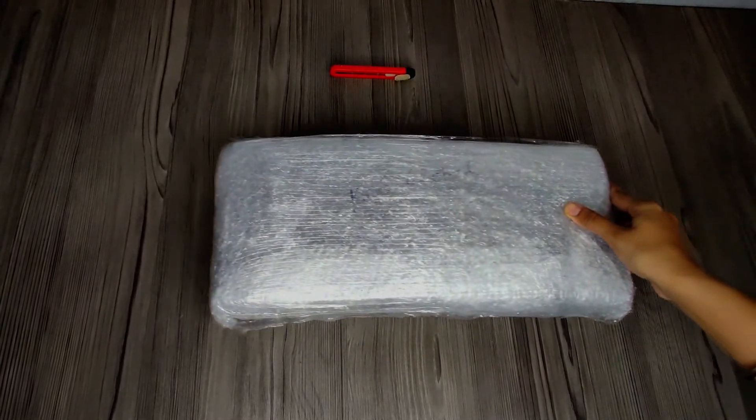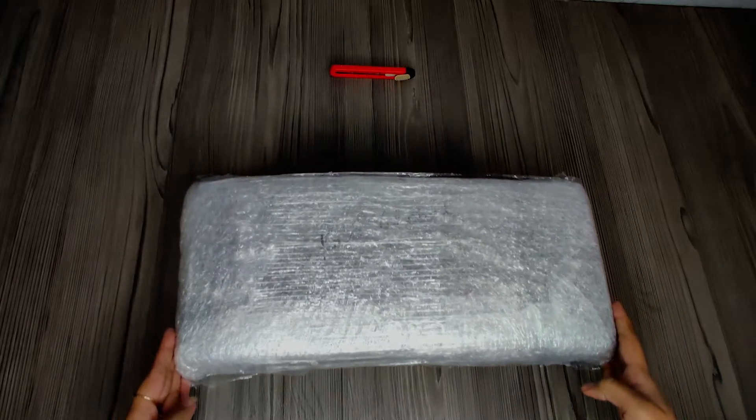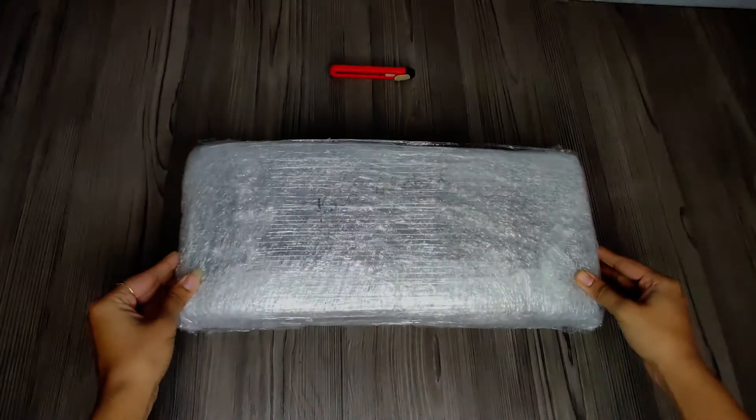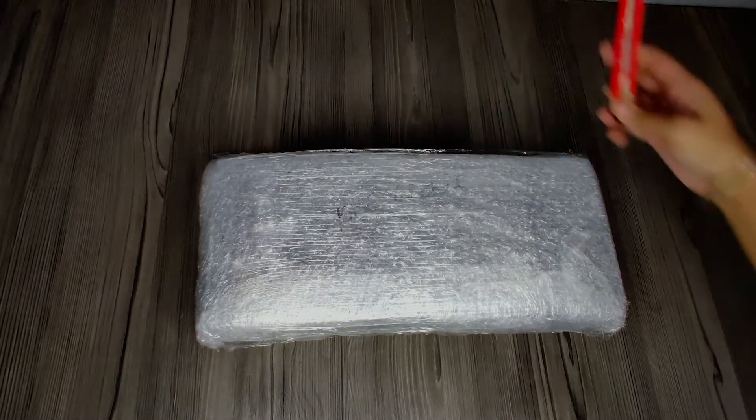Hi guys, this is my first unboxing video on this channel, featuring my brand new Cosmic Bite keyboard. After 10 days, my keyboard finally arrived tightly bubble-wrapped. Let's open it with the cutter and get to the packing.